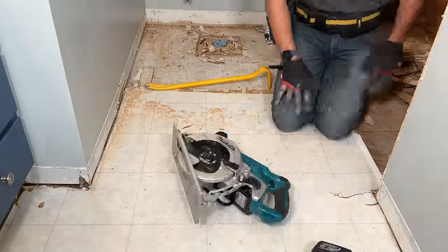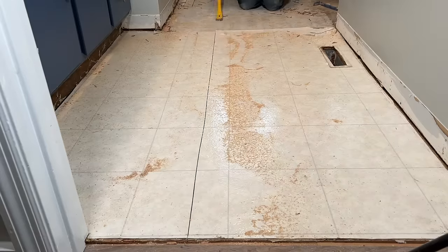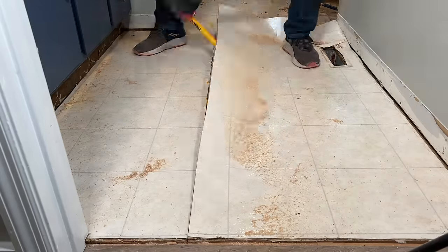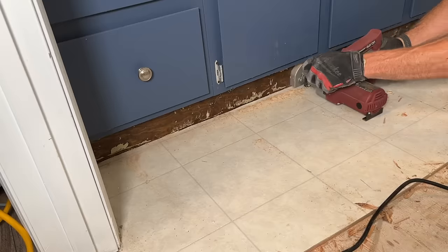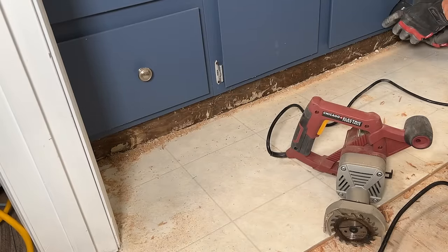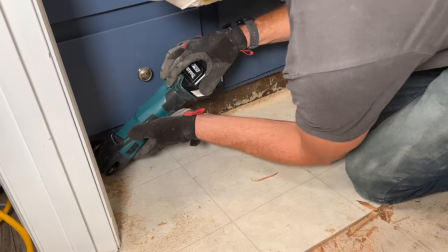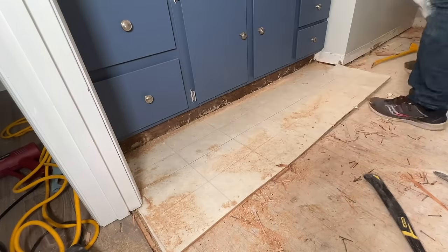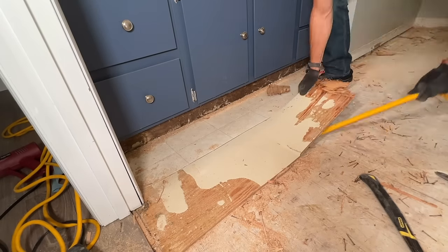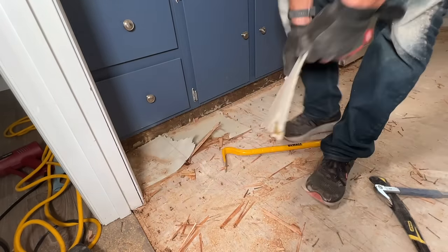I'll continue to work in small sections, progressing across the bathroom. If you cut out a section, start prying, and just can't get that leverage, don't fight it too much — just cut out a smaller section. I also use a toe kick saw right up to the vanity base because we're keeping the vanity in place. You can get one at Harbor Freight, rent it from Home Depot, or find it in our Amazon store under the power tool section. I'll finish this all up, remove all remaining nails, then sweep up and use a shop vac to get everything down to that clean three-quarters-inch subfloor on top of the floor joist.